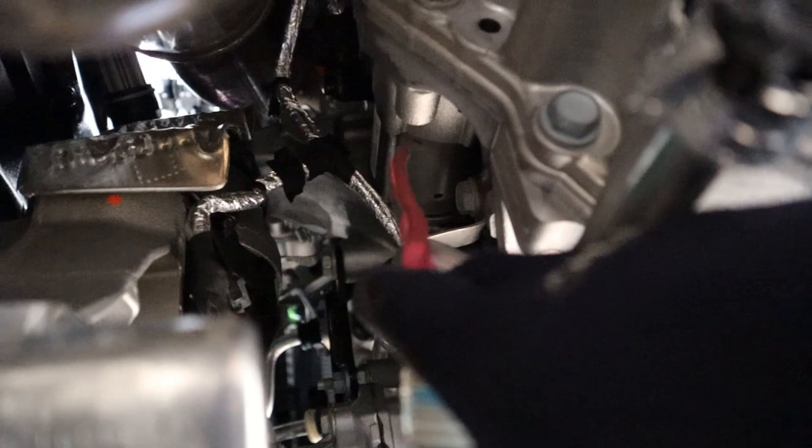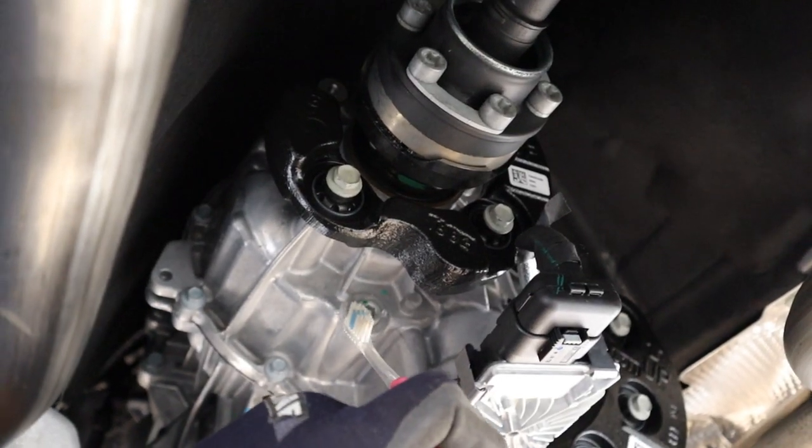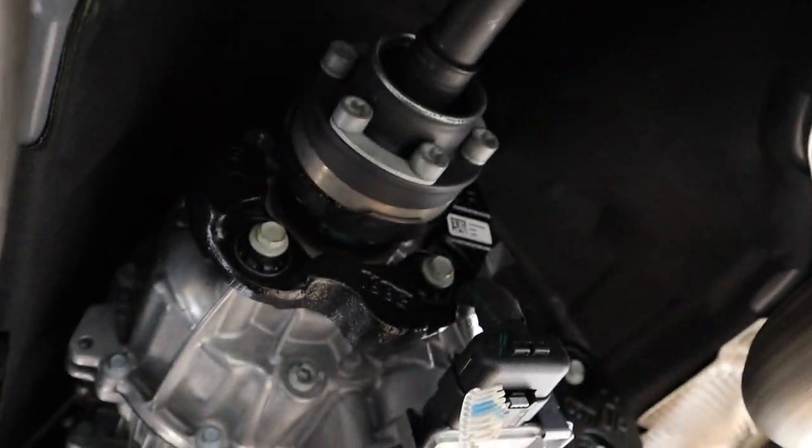We're just underneath the exhaust catalytic converter, the left side engine mount, and the manual actually calls for you to jack up the engine and remove this engine mount in order to get enough clearance to access and remove the starter. Once the engine's done shifting through its eight gears it sends power out to the rear wheels through this driveshaft, which then turns into a hollow driveshaft under this heat shield.